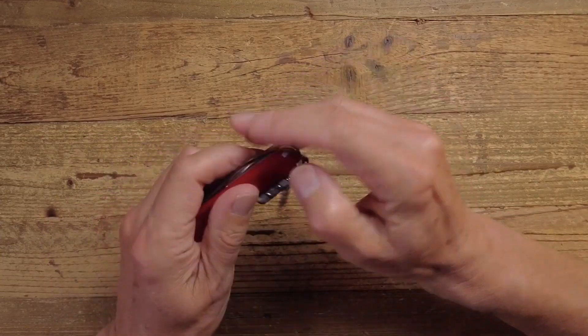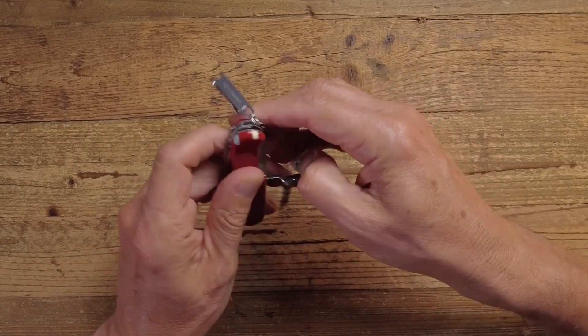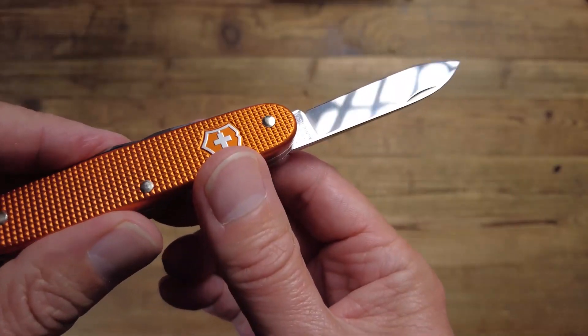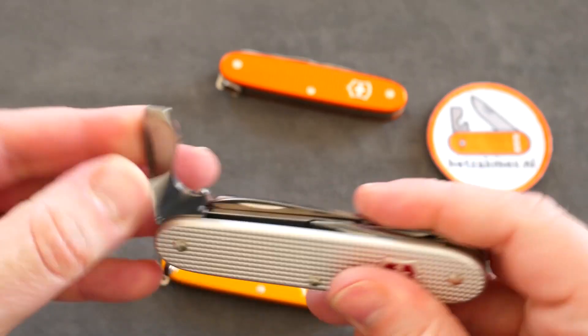A reliable pocket knife is one of the most versatile, practical, and useful tools in your EDC everyday carry kit. For whatever life throws at you, be prepared with one of these best EDC knives to keep in your pocket.